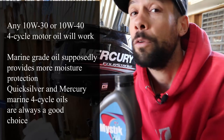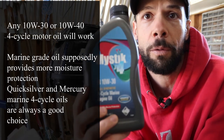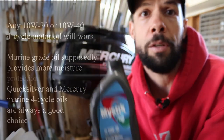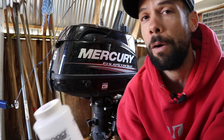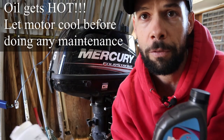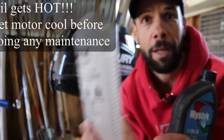Basic oil change — do it every 100 hours, or once a season if you don't hit 100 hours. Use marine grade four-cycle 10W-30 oil. Three, four, five, and six horsepower motors all take 15 ounces, so I've got a basic measuring can here.